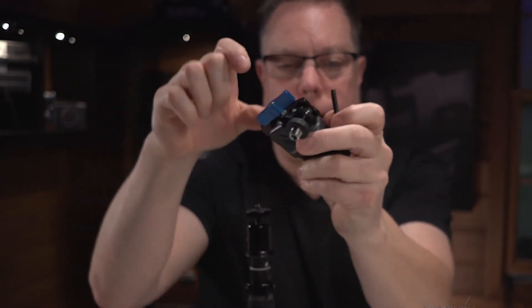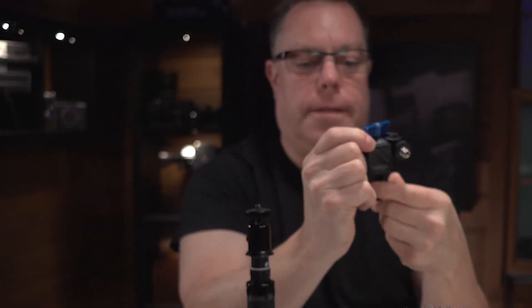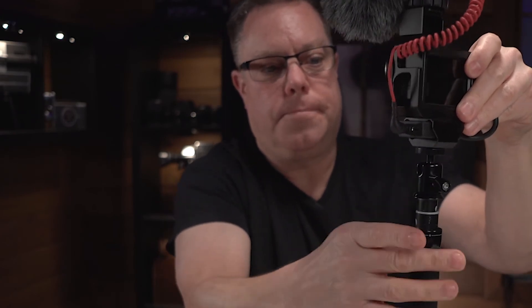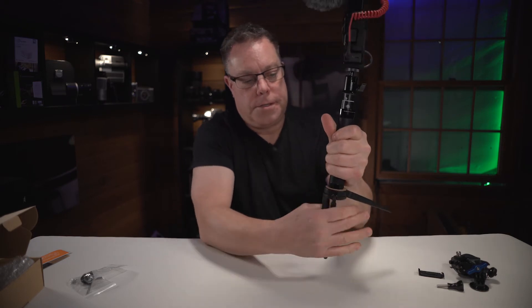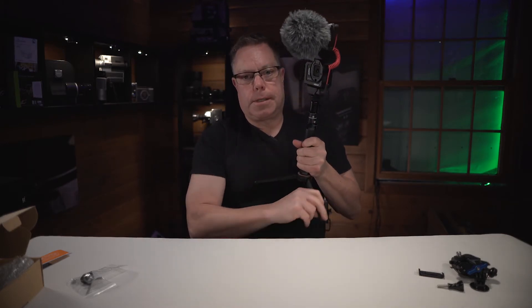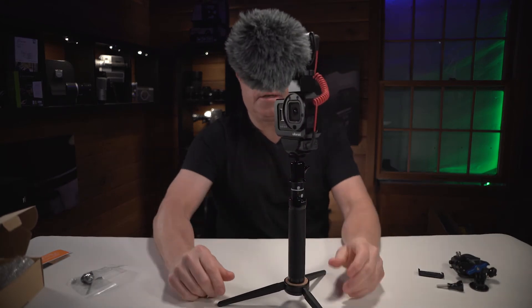I'm going to take my little handlebar grip mount off and clean it up a lot. I've got my little swivel ball head on the top here — I'll tighten that up — and then we can just screw this right onto the bottom here. It's a pretty cool vlogging setup. I can collapse my tripod down and keep it hooked up so I really never have to remove my tripod. And if I want to set it down, just go like that and it's good to go.